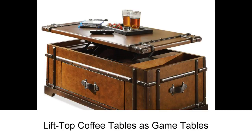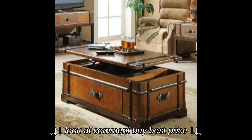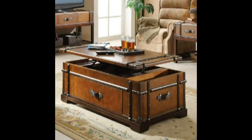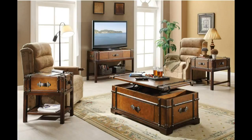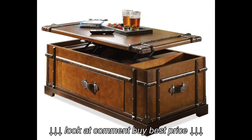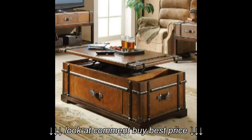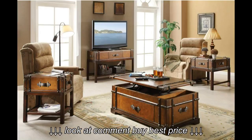Lift-top coffee tables as game tables. If your home is a place where board games like chess or checkers are often played, then having a game table is important for your day-to-day happiness. Parties of two will get the best use out of the table, since a small lift-top table will be too small for larger get-togethers. For small homes in need of something larger, try a folding card table as an alternative. If you put a lot of puzzles together and need a tabletop for that, then these tables can also work well for you.